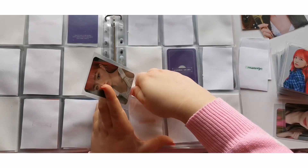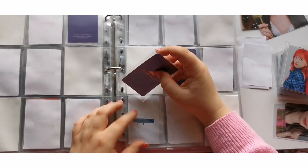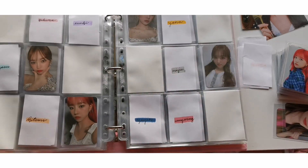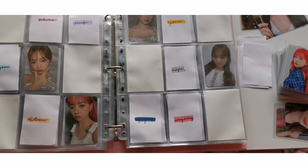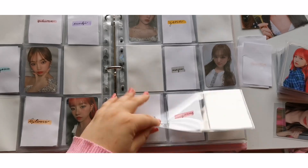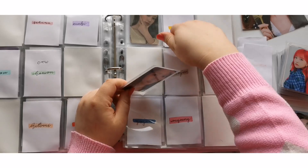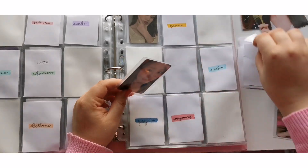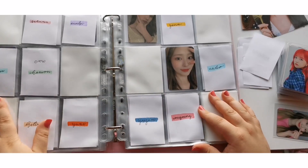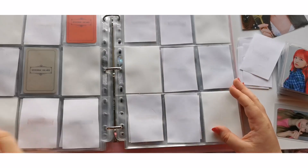It's especially become hard after their disbandment because I feel like a lot of people have picked up OT12, so the members that were already pretty difficult to collect are getting even more difficult because now even more people want them. It's kind of annoying, but also cute that we're all collecting OT12. If you've been thinking about collecting OT12, do it — it's so fun.